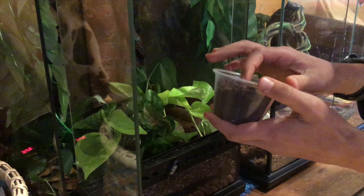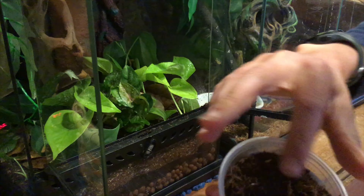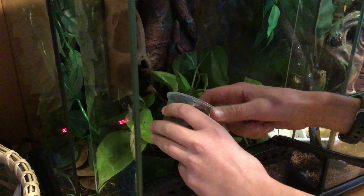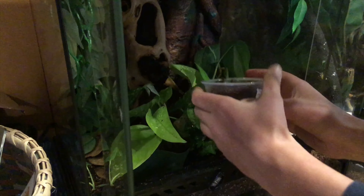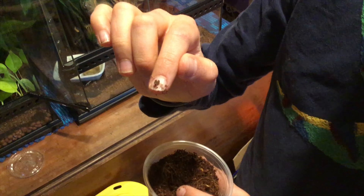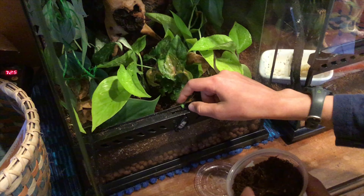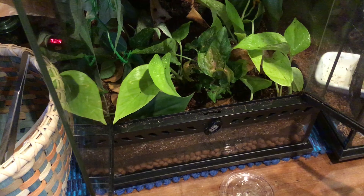Now that we have all the plants in, it's time to put the isopods in. Here we have our dwarf tropical white isopods. Let's dig around — there's one. You can see that little white speck — really teeny-tiny. Here's one on my finger; it's actually on its back right now, but as you can see, they're really tiny.